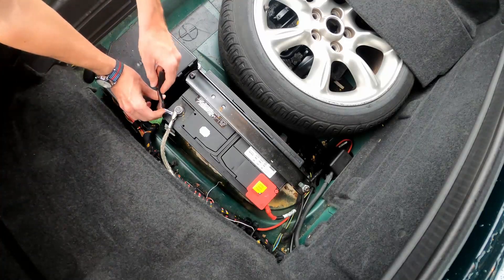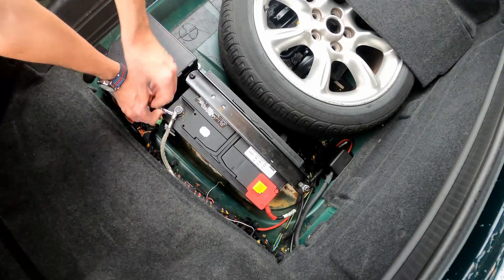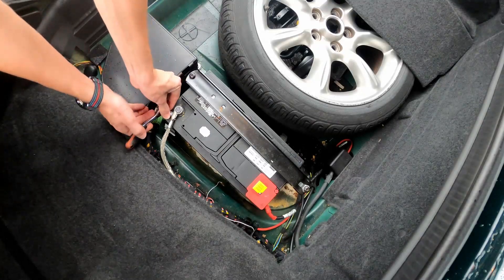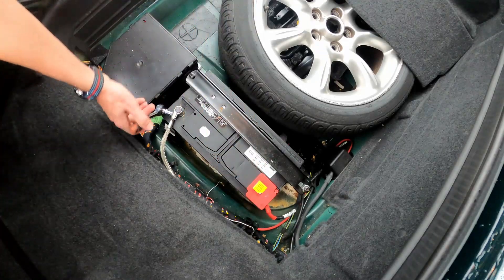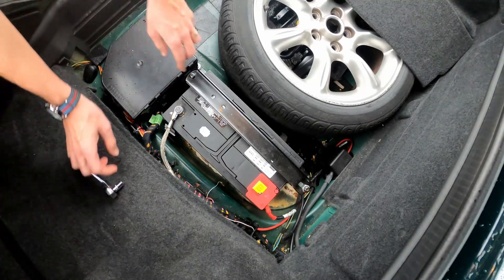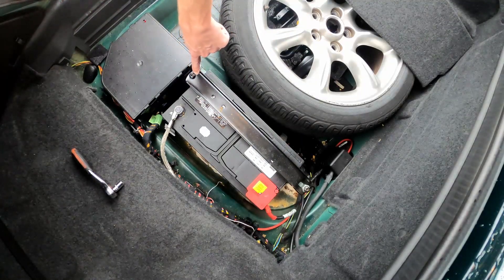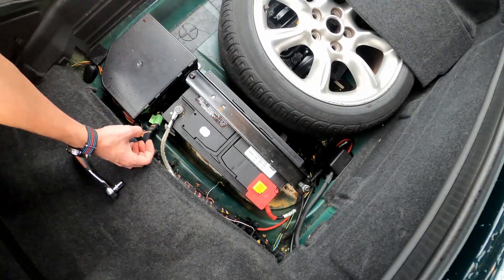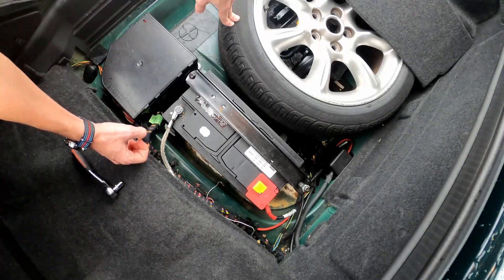For this we're only going to need to remove the negative terminal, just because we're trying to get it to do a reset. Obviously if you need to remove the battery for any reason you could remove both terminals. This cover right here for the positive one just pulls off. The tie-down bolts are torx — not sure of the exact size but they're pretty big, so you need a decent-sized torx wrench to get those off. Then the battery should just lift out. But all we need to do is remove this negative cable and let it sit for 10 minutes.